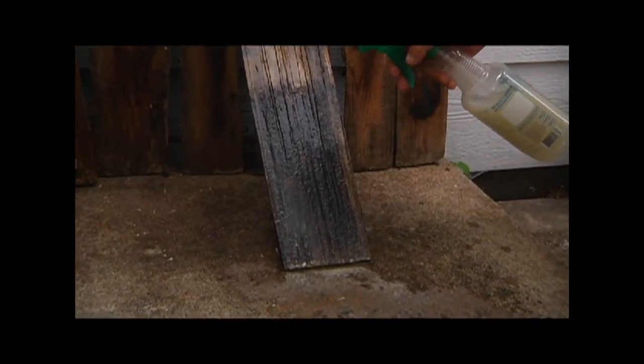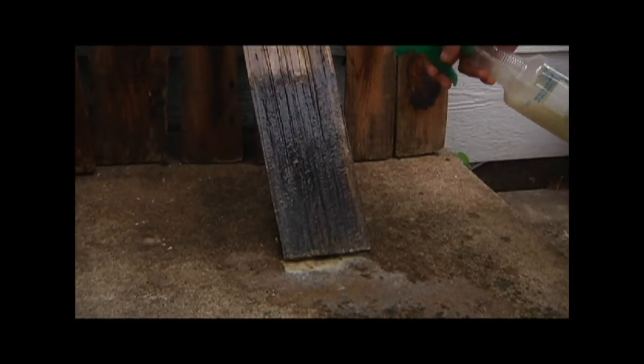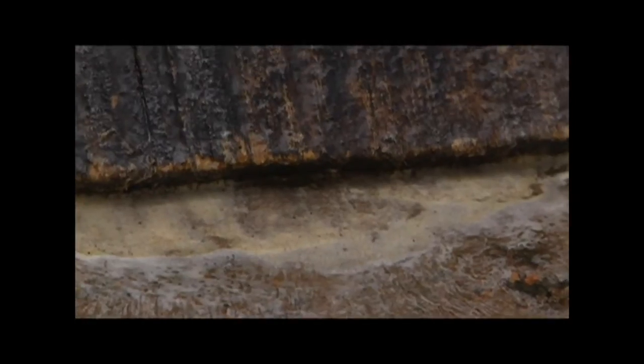Watch the mildew — see it just running off. See it at the bottom of the shingle. That's all the fungi. We're getting it all off of that shingle.